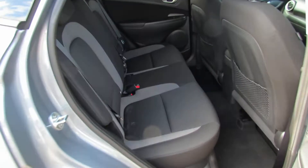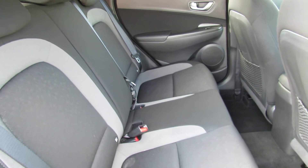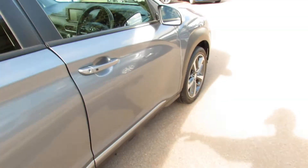Starting with the rear — in the back here, as you can see, all nice and clean. Three proper seatbelts. Moving into the front.